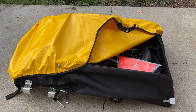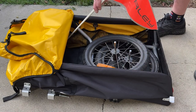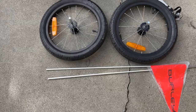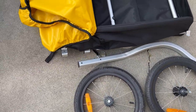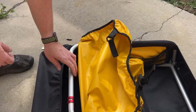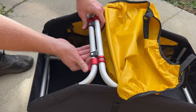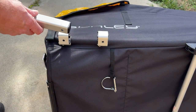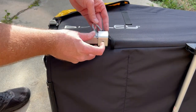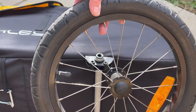The Burley Nomad in its compact splendor holds all of its parts inside. Unfolding the frame is a snap. Attaching the tow bar is just as easy. The wheels have simple quick-release push buttons.